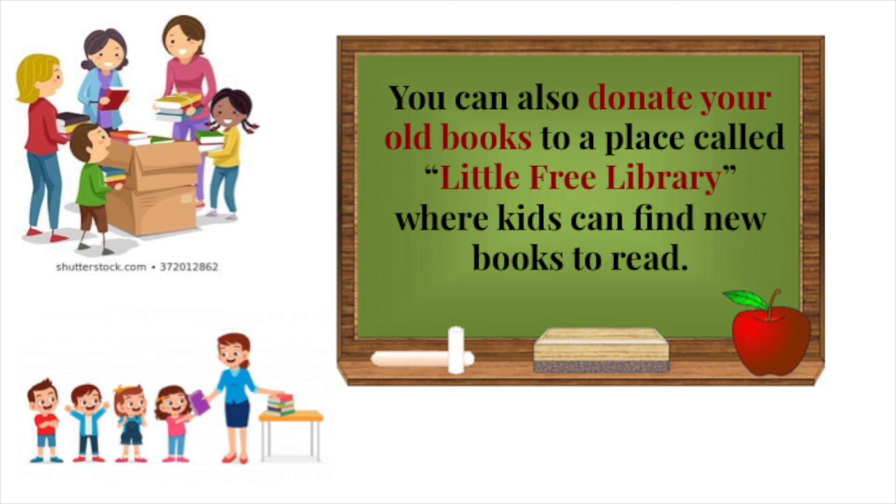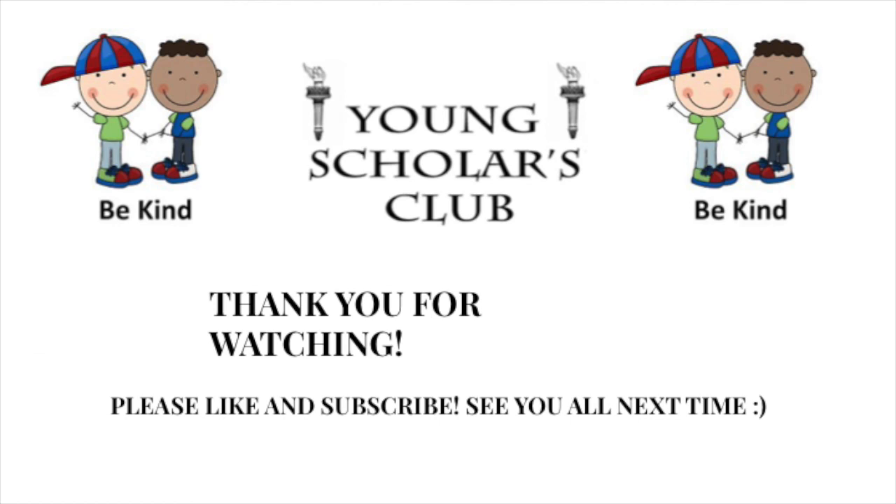You can also donate your old books to a place called Little Free Library where kids can find new books to read. Thank you for watching. Please like and subscribe. See you all next time.